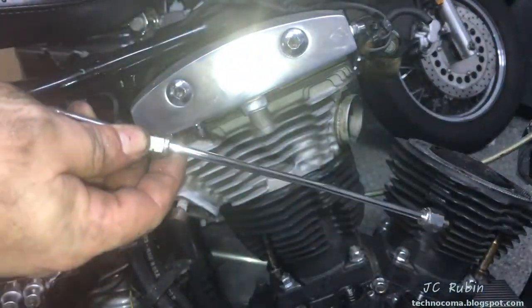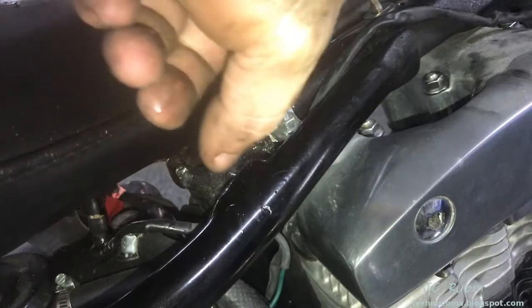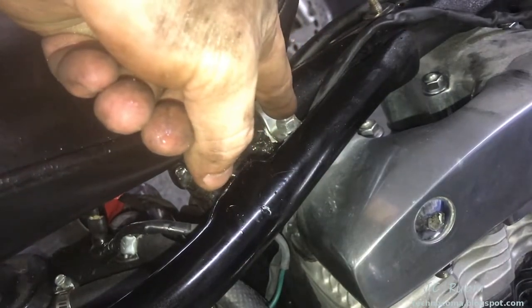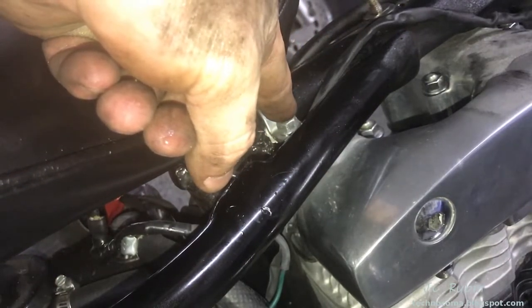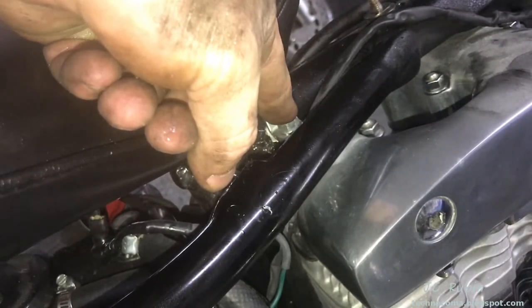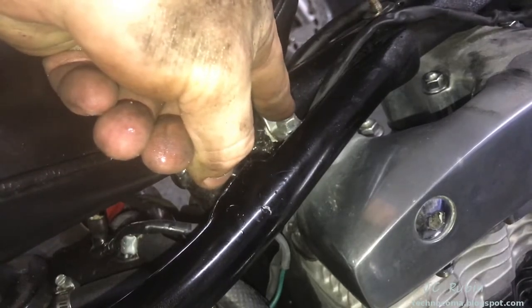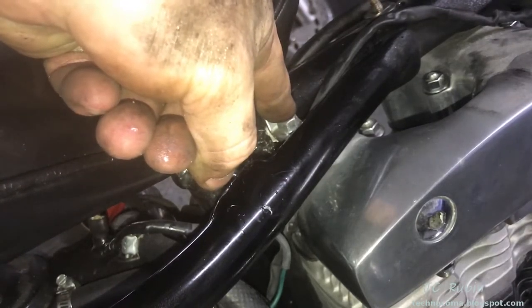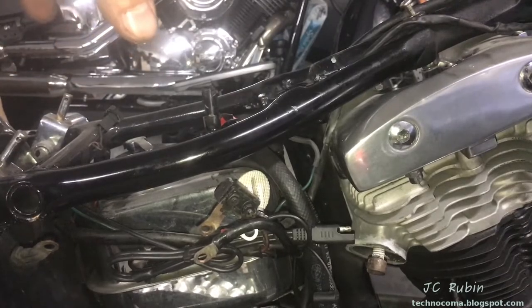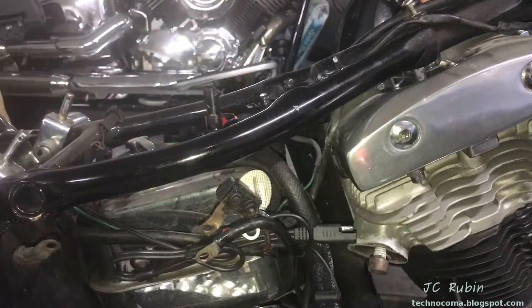I've got the oil line off. Found at the last second that my seat bracket U-bolt is taking up the very last clearance needed to pull this rocker box out — I can hear it tapping. I'm going to quickly remove this U-bolt to take out the rocker box safely. I've got the seat removed now, and this is fine because the other work is going to require seat removal anyway.